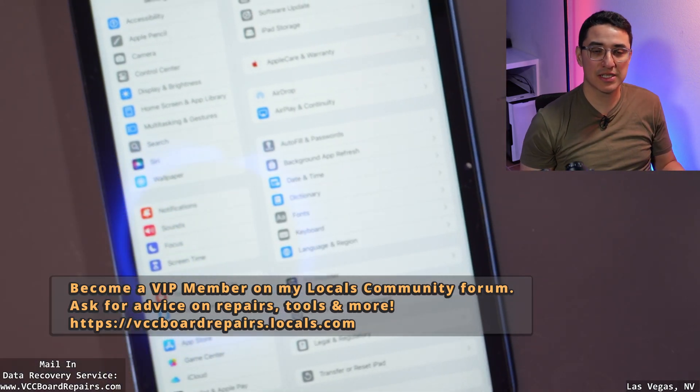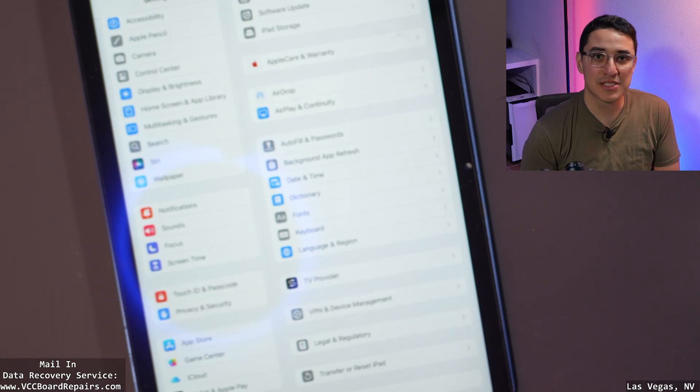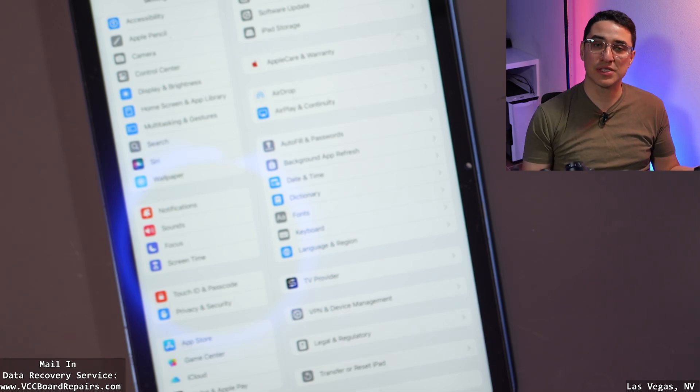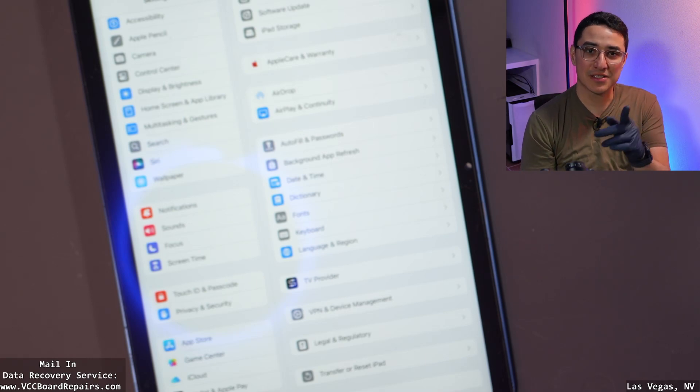If you guys enjoyed this video, make sure you're liking and subscribing. Comment down below what you learned from today's tutorial. If you need a repair, send me a message — we do offer B2B pricing as well. Thanks everyone for watching. If you want to see more iPad repair videos, I'll post one right here below, and I'll see you guys in the next video.